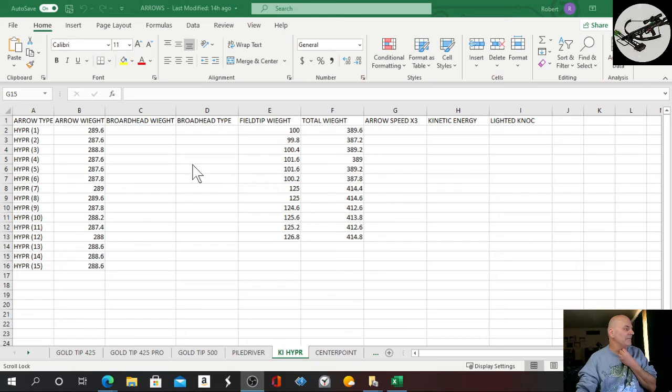Weight-wise, when you look over here, there's only a 1.6-grain difference. That is fantastic. I divided them up into 100-grain tip and 125-grain tip groups. I've got to do testing — lots of testing — with all my crossbows, and we'll do those here in the near future. The weather is starting to look good, so hopefully by the end of this week or the first of next week I can start getting outside and doing some shooting.